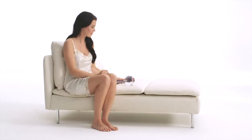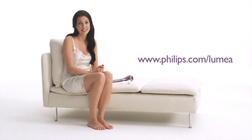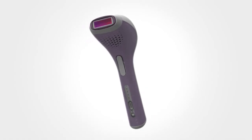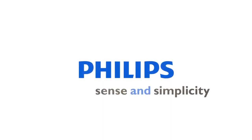Now your Lumea is clean and ready for your next treatment. So you see, with Philips Lumea, you really can enjoy beautiful smooth skin every day. We'll see you next time.